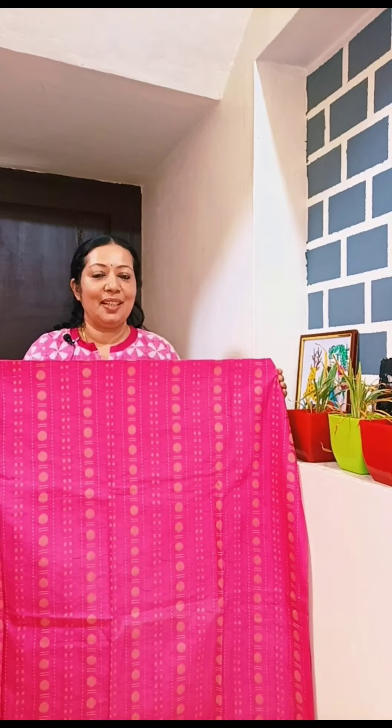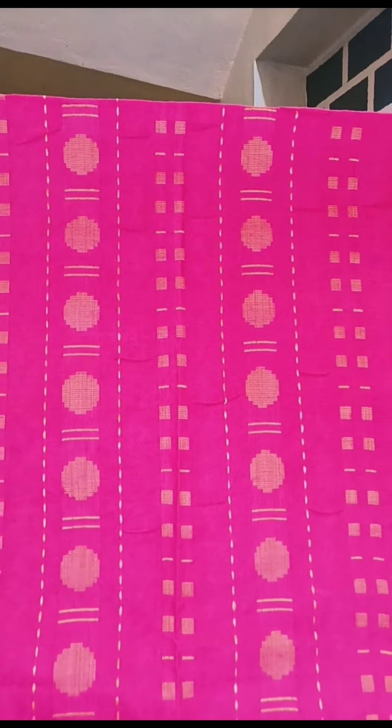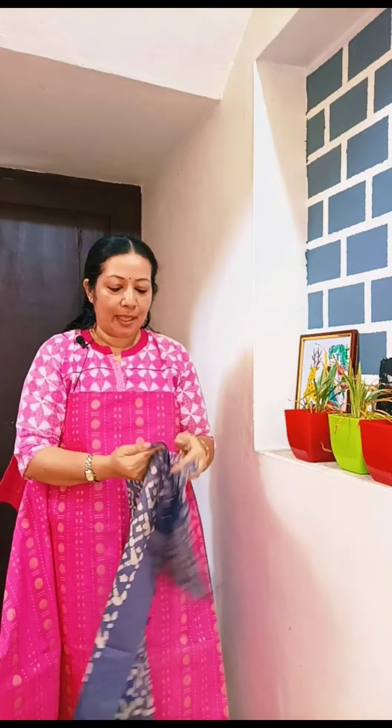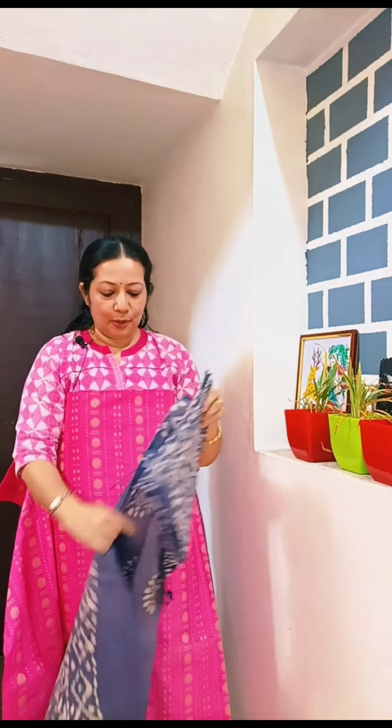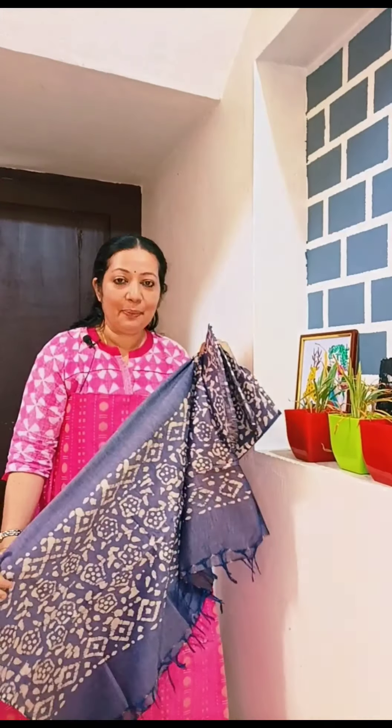In this video, we have a print in the last material. This is a magenta shade with a print. This is the bottom — a blue shade — and a batik print. This is the price.